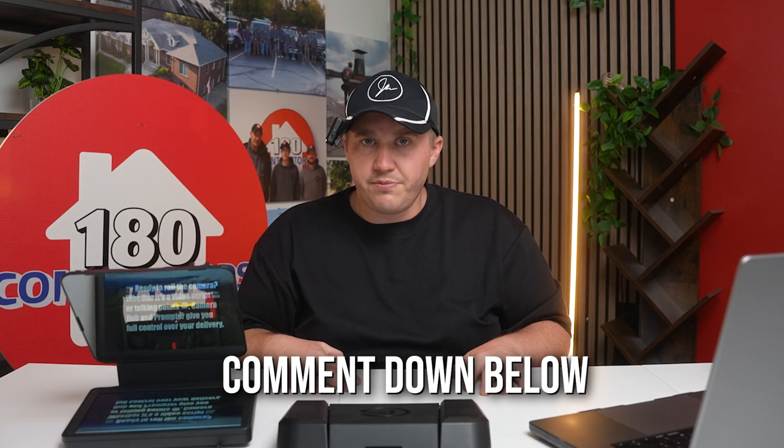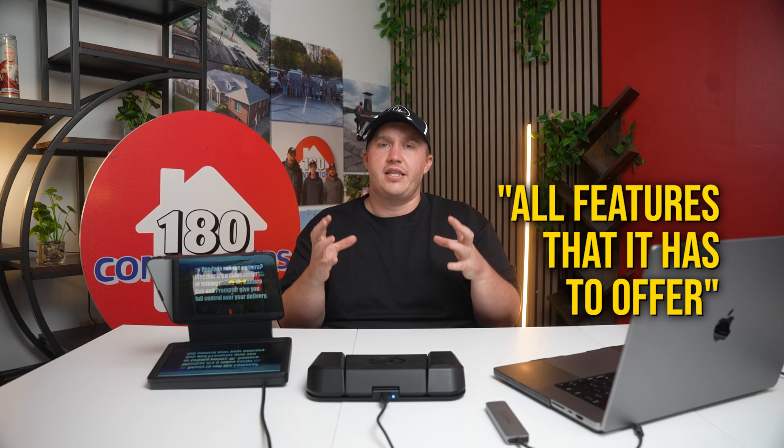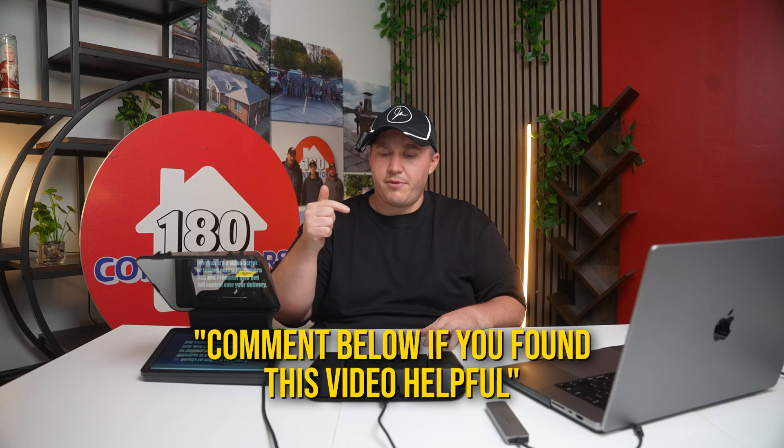If you liked this video, make sure you comment below the things that helped you, and comment the things you're still working through. We are going to have a second video with the teleprompter going through all the features it has to offer and how you can really customize it to get maximum value out of your setup. We would love to hear about the things you're dealing with in your Elgato setups so we can continue to make videos, and go ahead and comment below if you found this helpful.